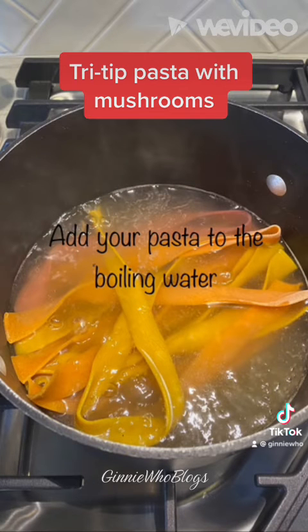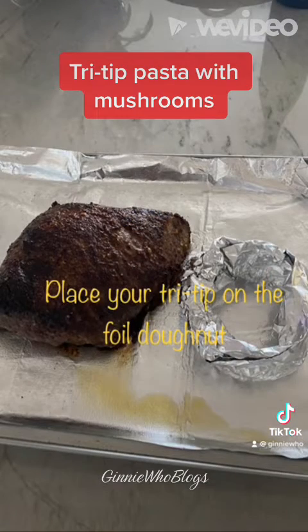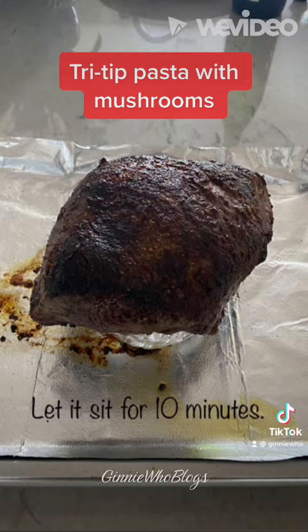When your water is ready, place your pasta in the boiling water and let it start cooking. Then take your tri tip out of the oven and make a donut out of foil and place the tri tip on top. This allows the tri tip to continue cooking without sitting in its own juices — let it sit for 10 minutes while you finish your dinner.